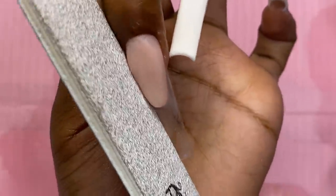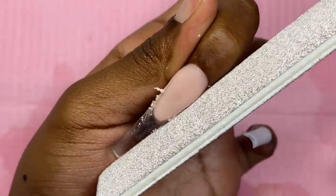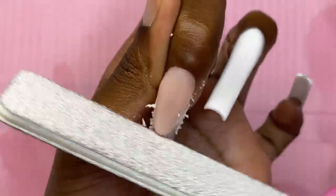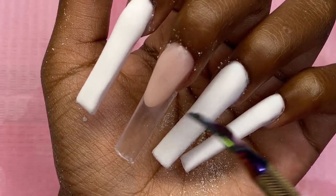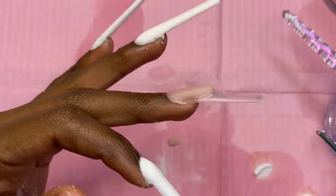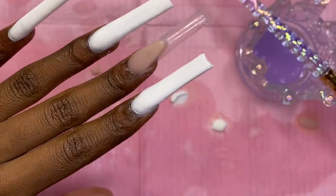I'm not one hundred percent satisfied with this, but I'm going to shape it up with my file — I think it'll look better once shaped. I'm using my 80-grit Pana file. I wish I would have brought it down a little lower, but we're still gonna go with it. Turning it to the side you can see how thick it is, but we'll debulk after I do the marble at the bottom.